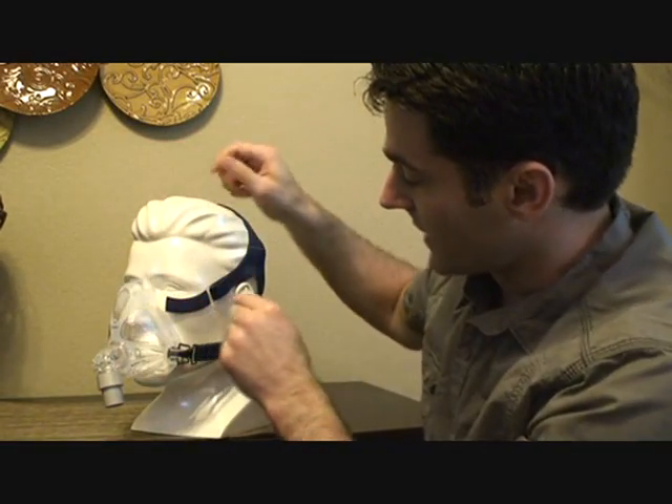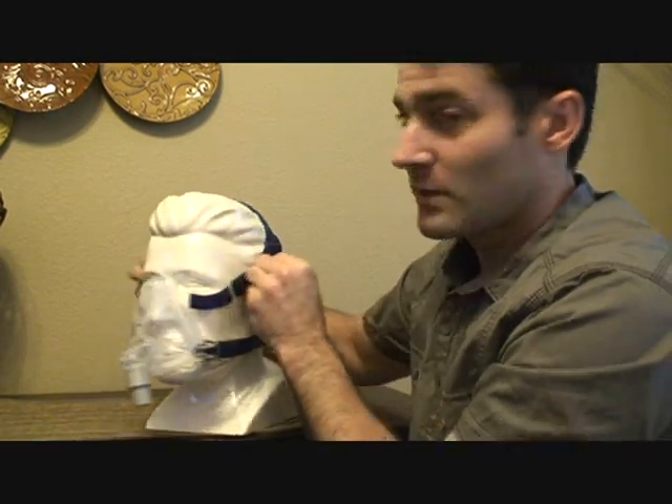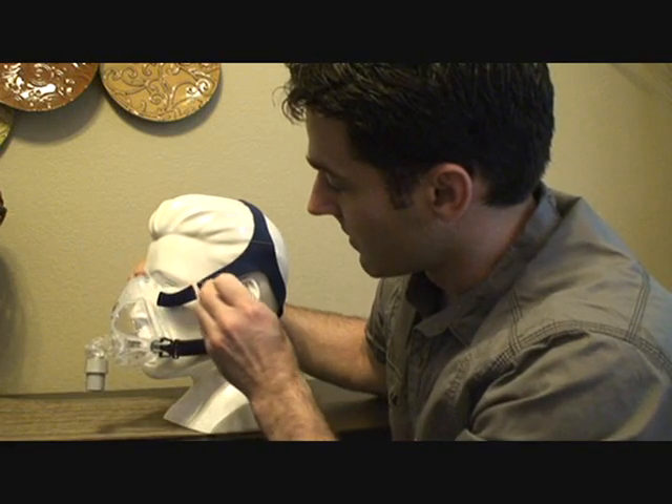Most masks have some kind of a piece up top where you pull it tighter. On this one, the headgear holder is actually specially designed so that when you pull on each side and tighten it, that is what controls how tight it is.